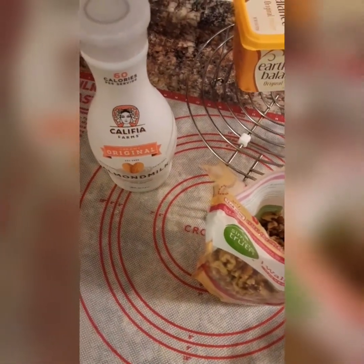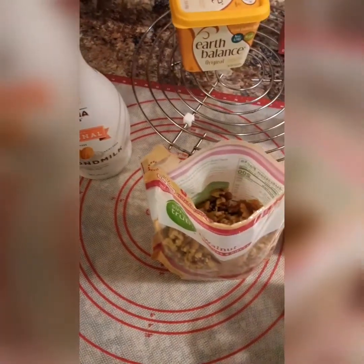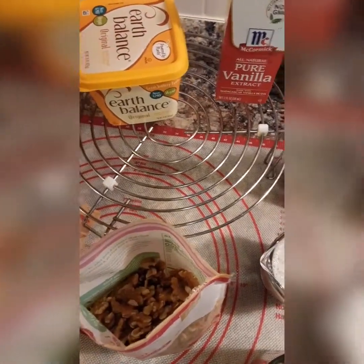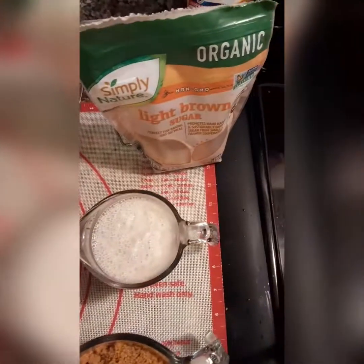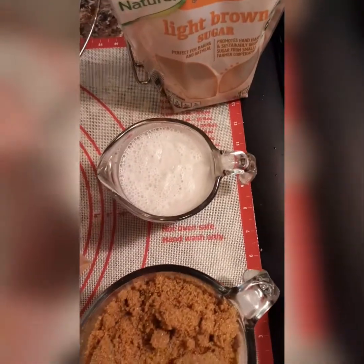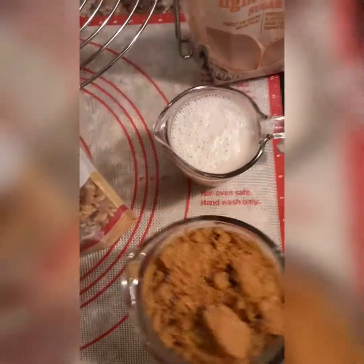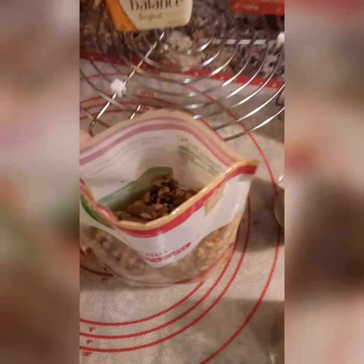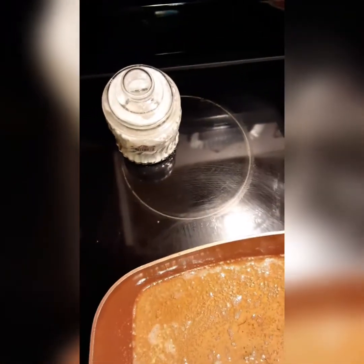Good afternoon guys, how's everyone doing today? Today I am making vegan pralines. These are the ingredients I'll be using: my almond milk, my Earth Balance butter, vanilla extract, brown sugar, one cup of almond milk, one cup of white sugar, and one cup of brown sugar. I'm using walnuts instead of pecans and I'll be using my arrowroot.